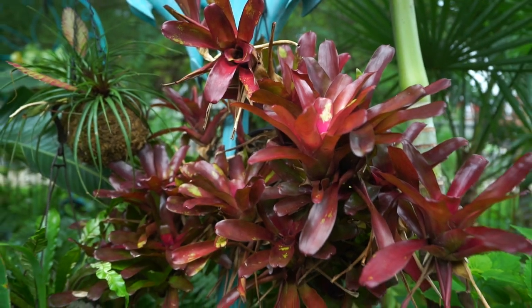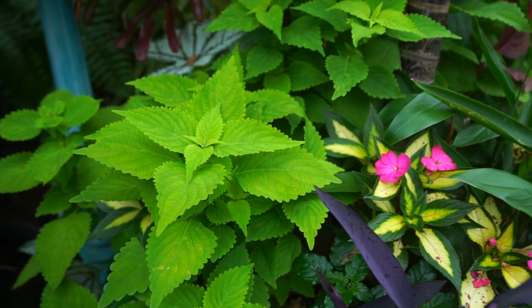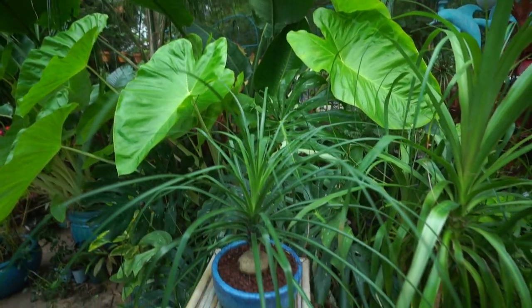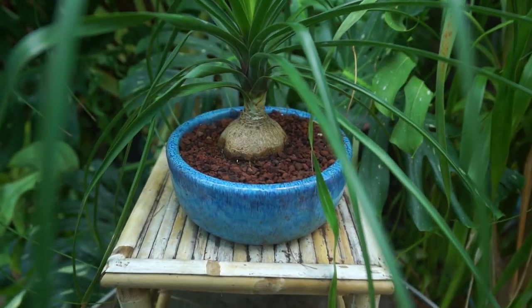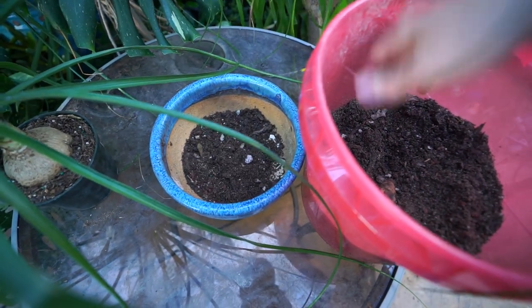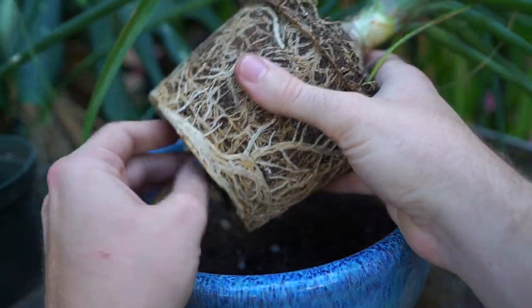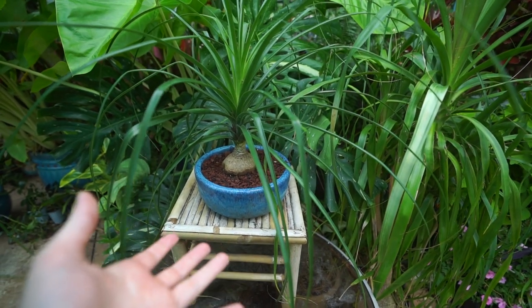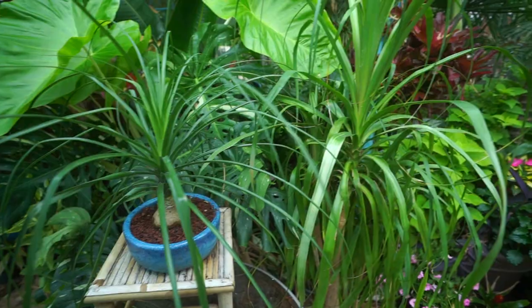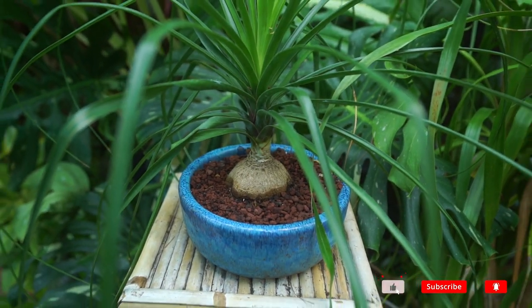Hey, what's up garden friends? Jeff here, Tropical Plant Party. How's everybody doing? I hope you're good. I am great. Just out here hanging out with my ponytail palms. Just a couple days ago I repotted this little one right in front of me, and I realized I've never talked about these on the channel before, which is a bit surprising. They're a really common, fun house plant. A lot of people grow them, they're readily available, and I thought this would be a great opportunity to jump in and do a little care video.